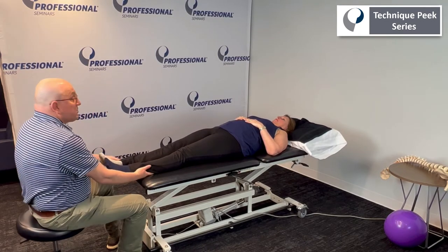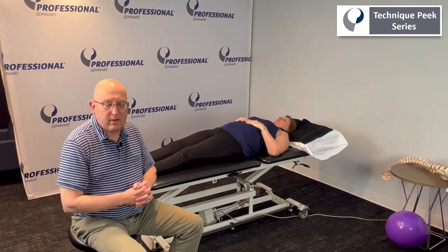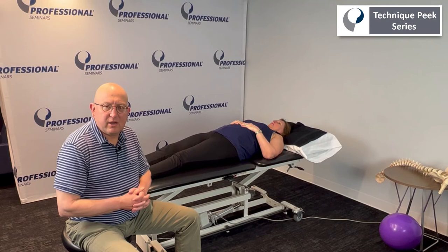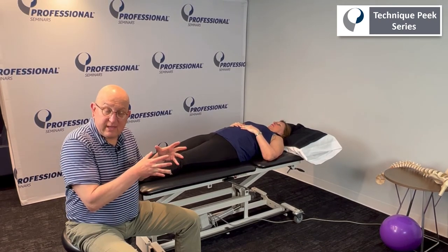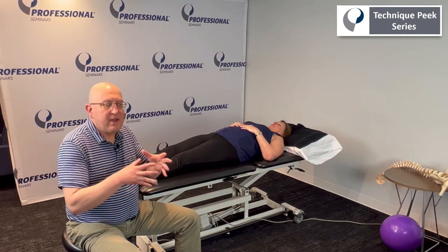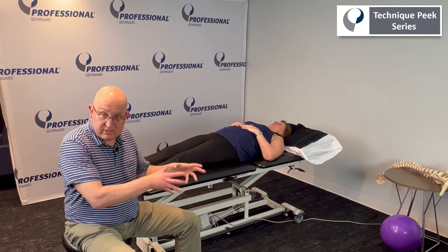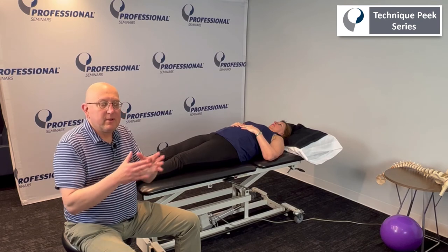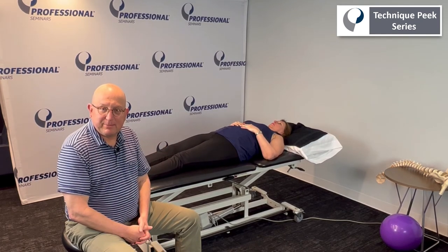Thank you very much. This technique and the other kinetic chain techniques in this series of Technique Peak can be done as a home program as well. You do it in the clinic first, make sure that they are doing it correctly, and then they move it to the home program. Each day we should be giving them more to do in-house and more to do as a home program. This is good for both. Thank you for attending this week's Technique Peak.